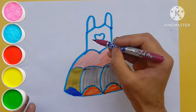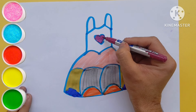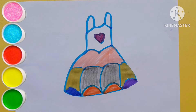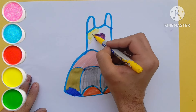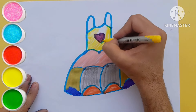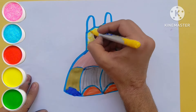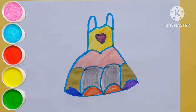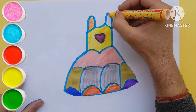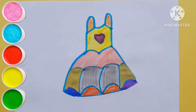A little boy, he picked it up and on the way I dropped it. A little boy, he picked it up and on the way I dropped it.